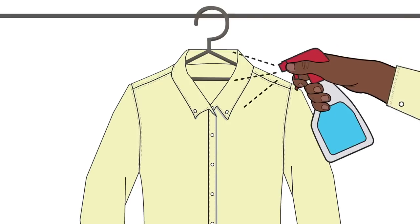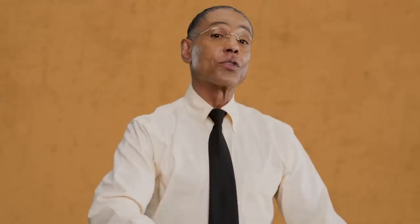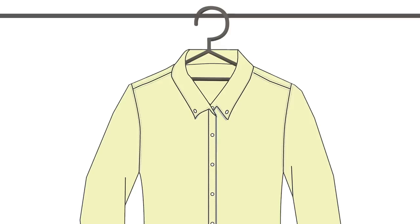Step 2. Dampen the shirt with a spray bottle or steam it so you can thoroughly remove any creases. You want everything to be as smooth as possible.